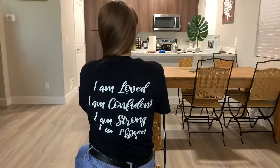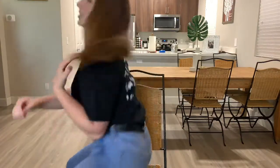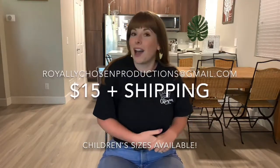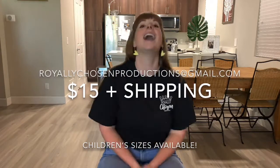That's the end of our video. I hope that you enjoyed it and learned something. If you did like this video, please give it a big thumbs up and comment down below something that you maybe learned. One last thing before we go — I am wearing our official Royally Chosen Productions merch. On the back it's got some affirmations. If you would like one, please go ahead and let us know. You can email us at royallychosenproductions@gmail.com and we would love to send you one. Hope you have a great rest of your day and we will see you next time. Bye!